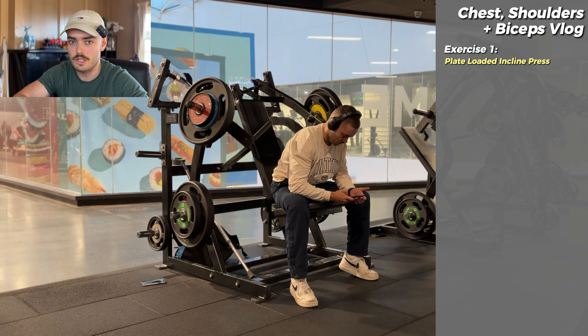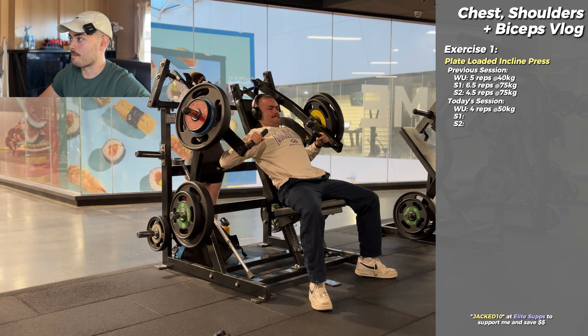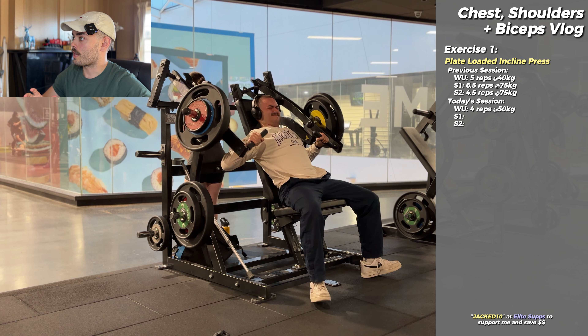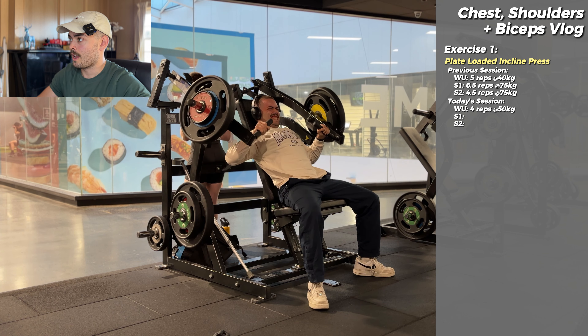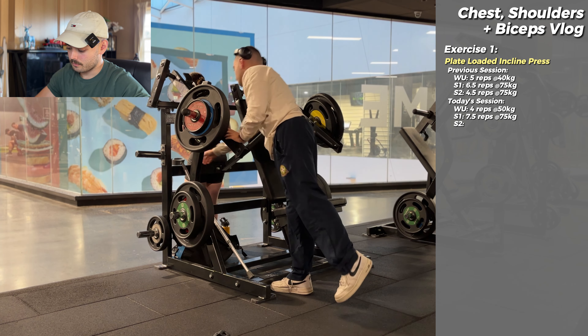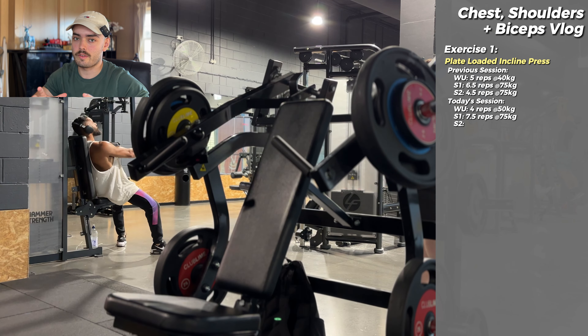We start the workout with a machine incline press. I was doing dumbbells for probably a good two and a half years, but it eventually got to the point where it was taking so long to set up and stabilize throughout the exercise that I'd spend 25 minutes and gas myself out so much that the rest of my workout was almost completely useless — especially after I changed from working in the 10 to 15 rep range down to the 5 to 8. It was too much.